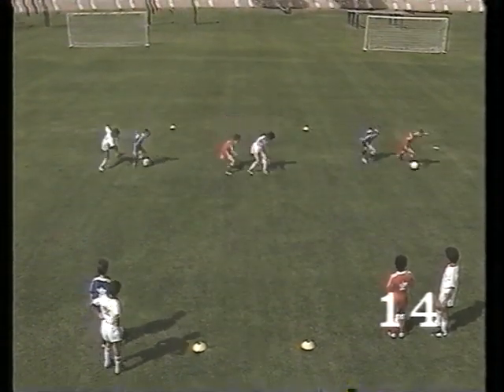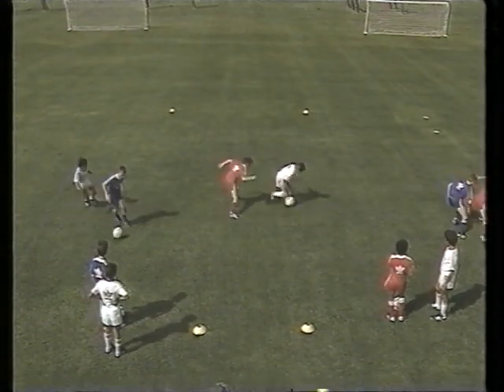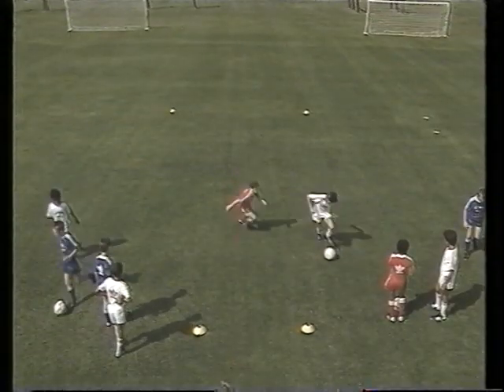Another double move. The player steps on the ball, shielding it from his opponent, then steps left behind the ball and then takes the ball to the right with his left foot.